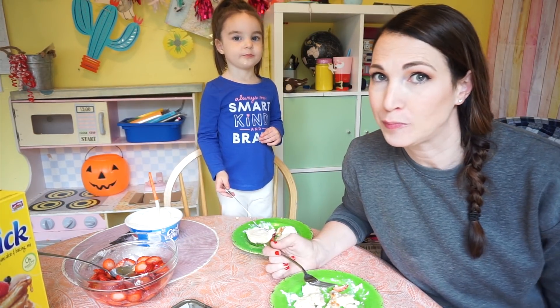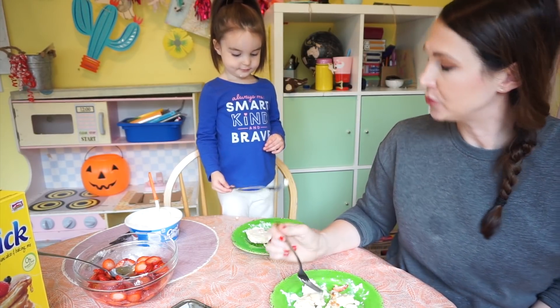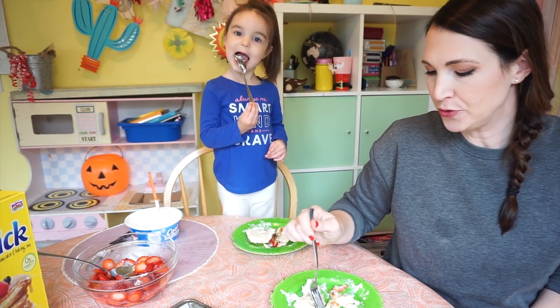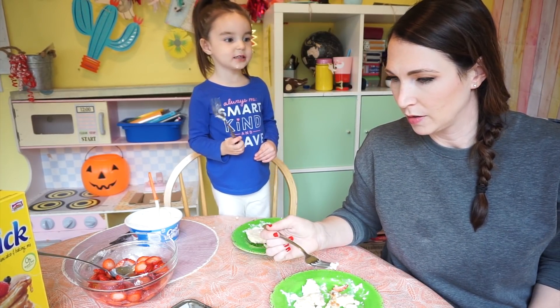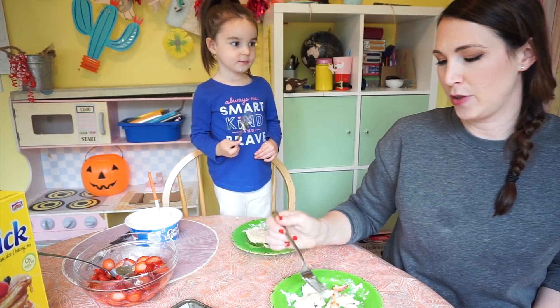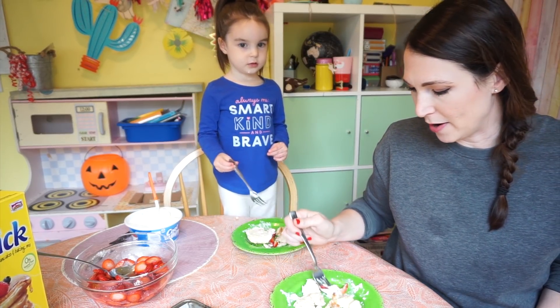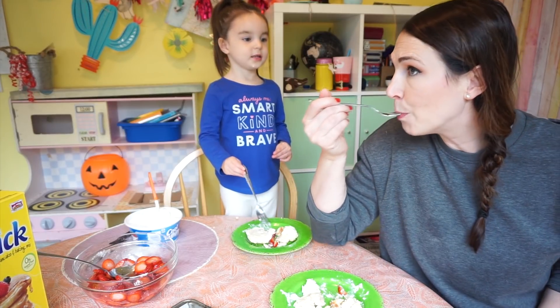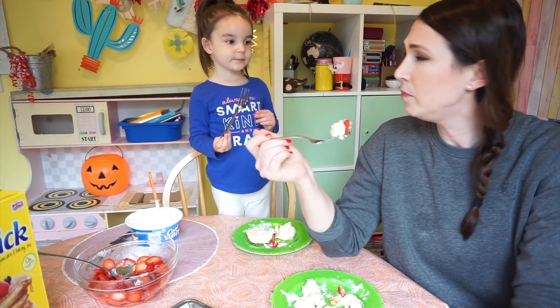Who's your best friend? Abby. Did she go to school with you? Who's your second best friend? Abby again! Who's your best friend in this house right now? Abby. Am I your best friend? Mm-hmm.